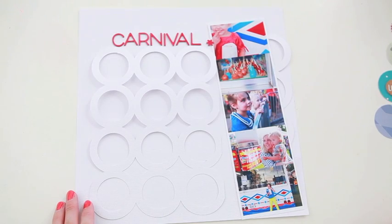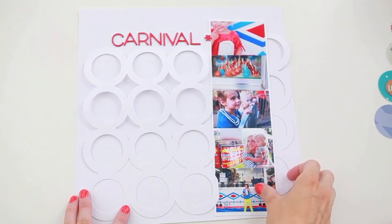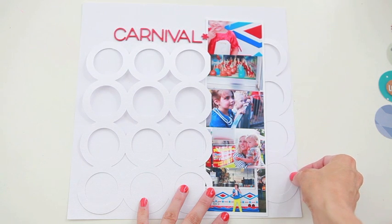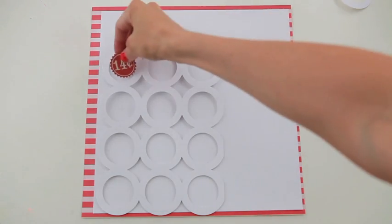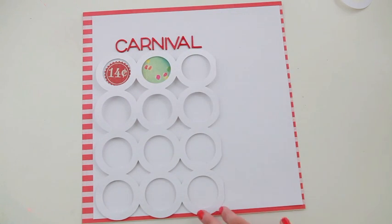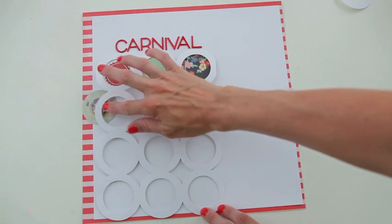I added my title already so I could know where I wanted the round circles to go. Eventually I'm going to attach this circle cut paper with foam dots so it kind of sits off the page a bit. I wanted the paper to stand out a little more so I put it on a striped background — that way it'll just pop a little more. But then I still liked the white on white, especially once you get some of these circles inside. Then it stands out a little more.